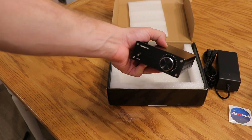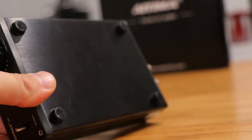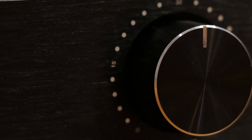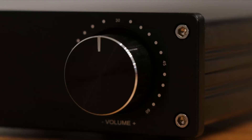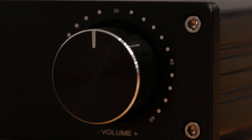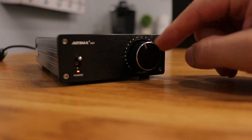The amplifier itself is pretty basic looking — it's all aluminum, but actually really nicely made. It does have some nice rubber feet on the bottom. It has a volume control, and I do like the fact that it has numbers showing you where you are: 15, 30, 45, and 60 on the volume knob, with little dots to indicate that as well.